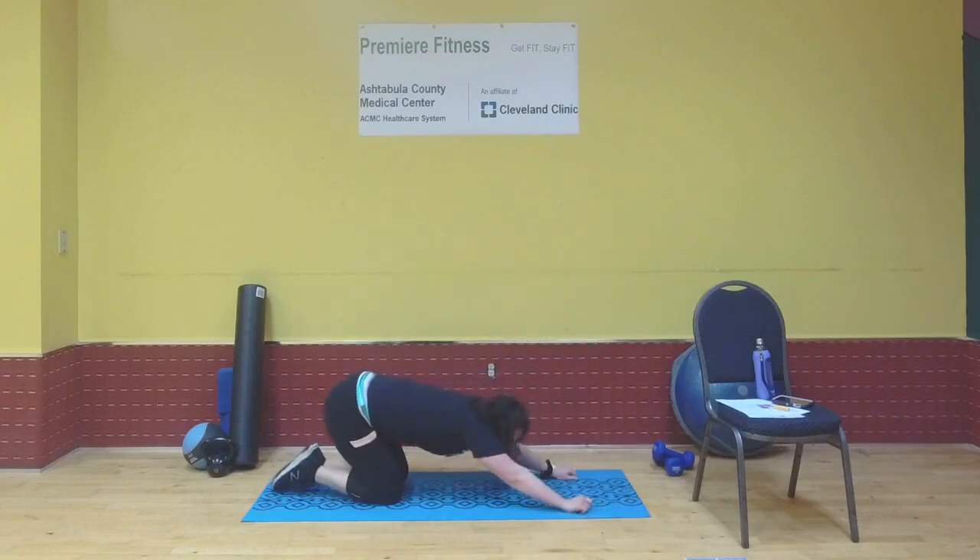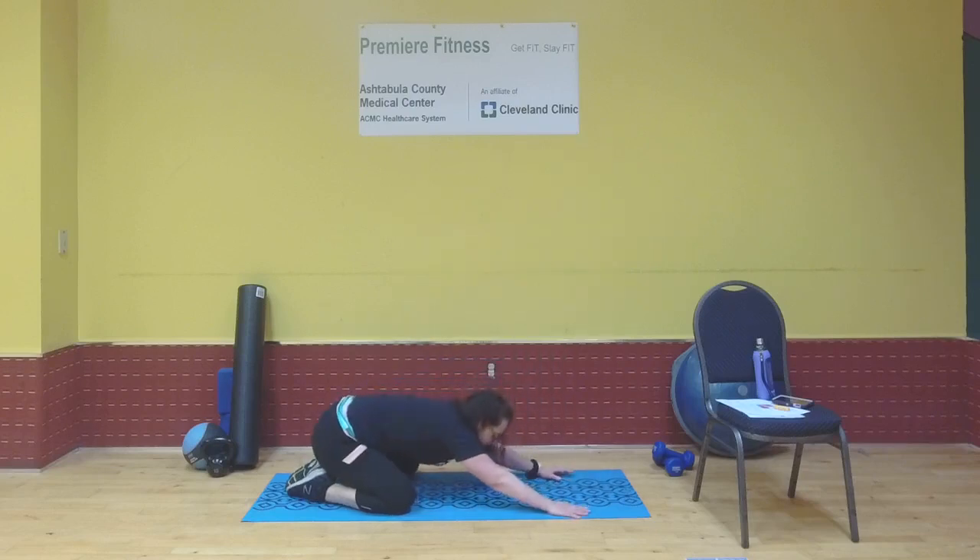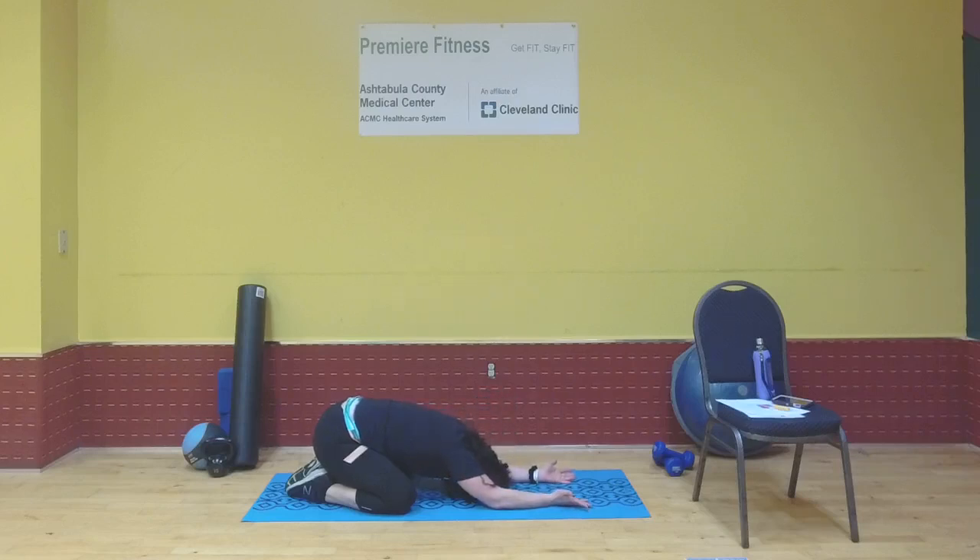Nice work! Assume child's pose: wide knees, set hips back onto your feet, release your head to the floor, arms stretched out in front of you. Just breathe and catch your breath. Then flip your hands so palms face upward toward the sky and breathe — inhale, exhale.